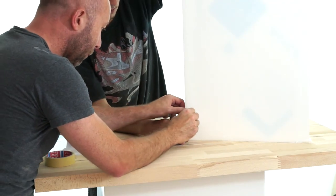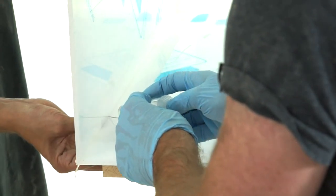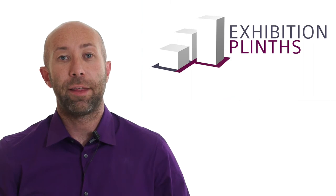Our acrylic plints are made as standard from high quality 5mm opal light box grade acrylic. All the edges are mitered to give a seamless look. If you're looking for clearer or coloured acrylic plints, we are also able to fabricate these in the size, colour and your specifications.